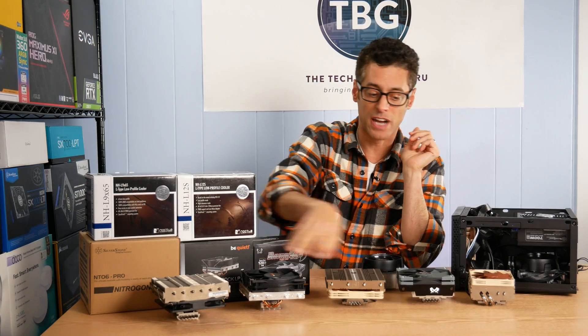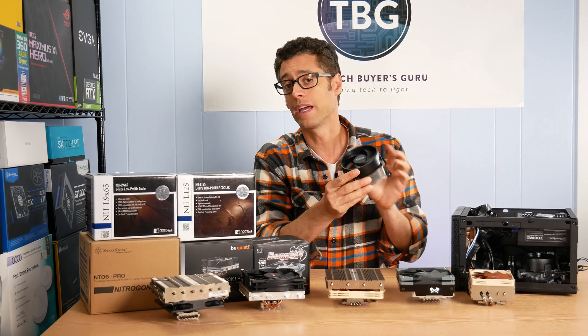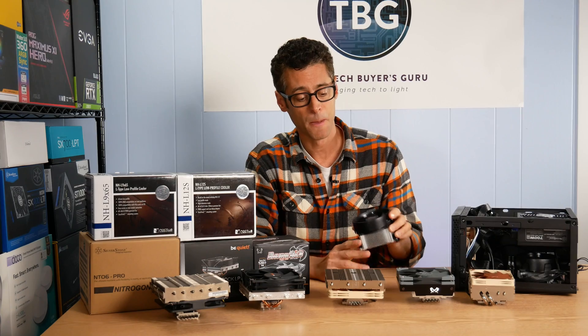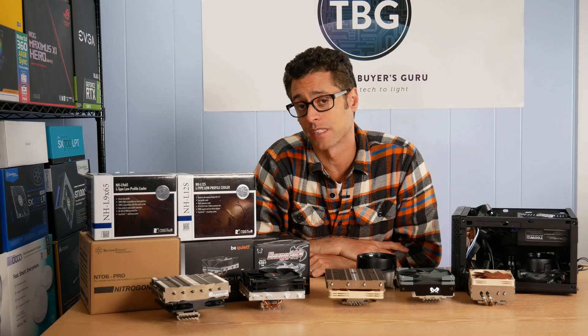So we've got these five heat sinks — one of which we'll test in two different configurations — plus the two AMD coolers. In all, you'll see eight different heat sink setups cooling the Ryzen 5 3600.